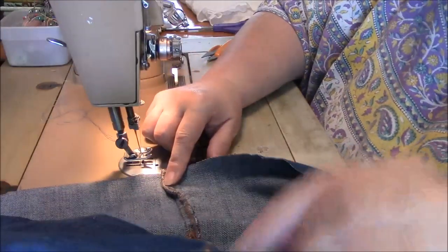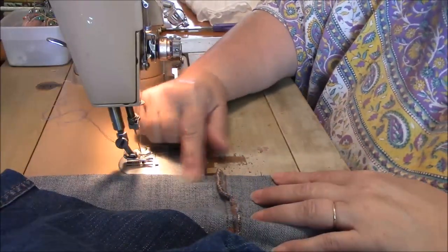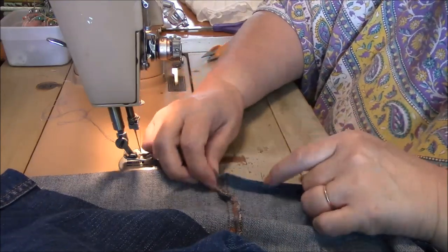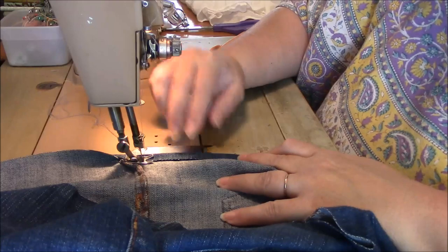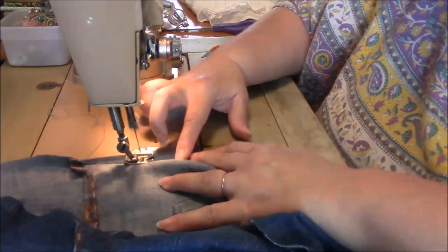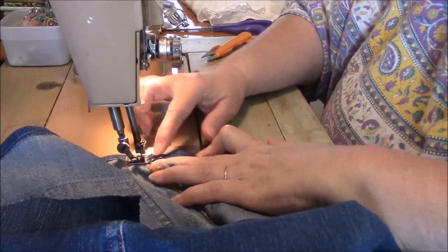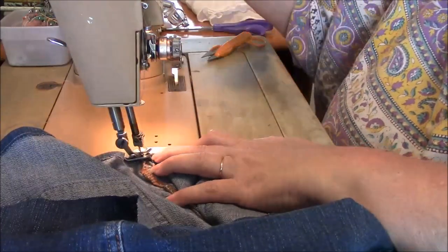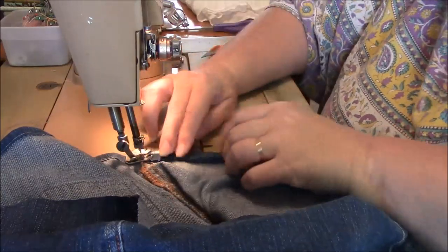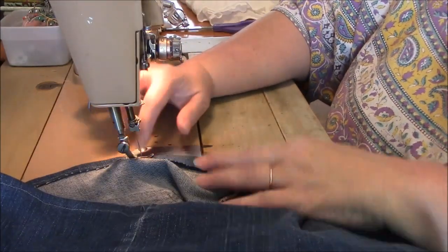I'm going to start at the side seam — I think that's less conspicuous than the front or even the back. I'm just folding over once. If I was concerned about this edge fraying, I would either serge it or just do a zigzag, but for the sake of this video I'm just going to fold once and stitch, all the way around. When I get to a thick part on jeans, like the seam, you can just walk it over — just be careful of your fingers. I just do it manually. I try to keep my foot to the edge, almost, of the bottom of the hem, so that the stitching on the right side looks evenly spaced from the hem.